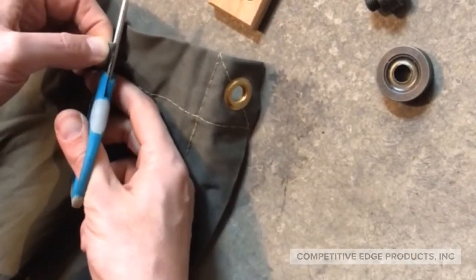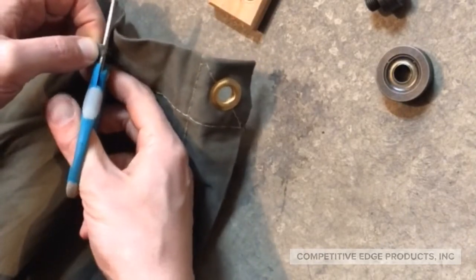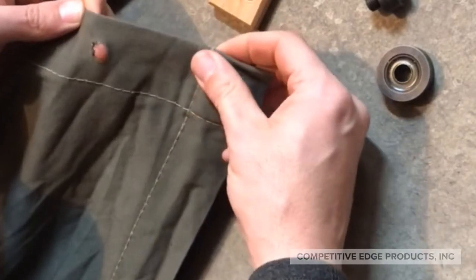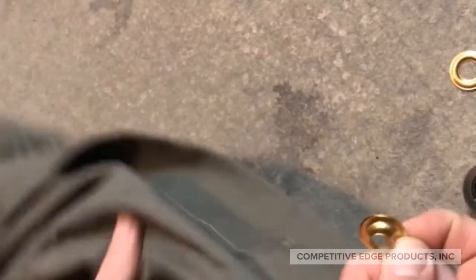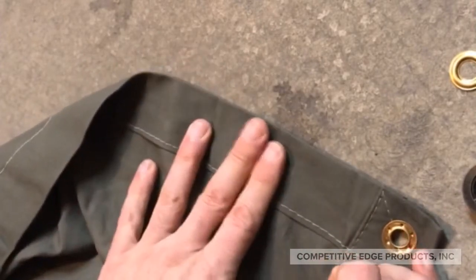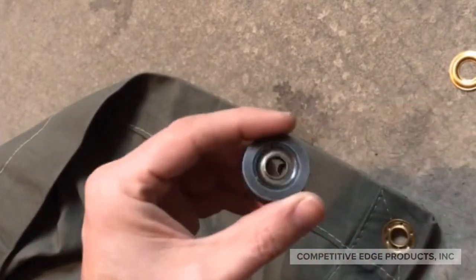The more circular the hole is, the better, but it doesn't have to be perfect. You'll notice here that I'm flipping the canvas over because I want the grommets to match. It isn't very important, but you'll see here in just a moment why I've done that.